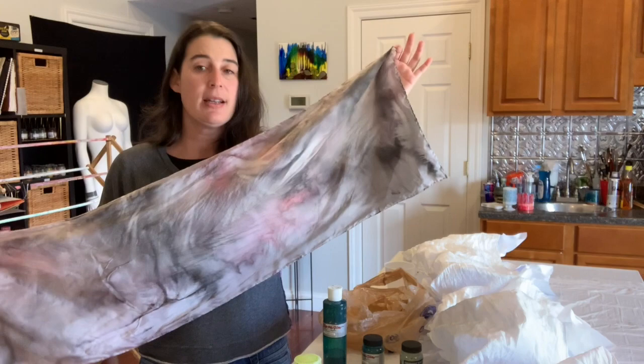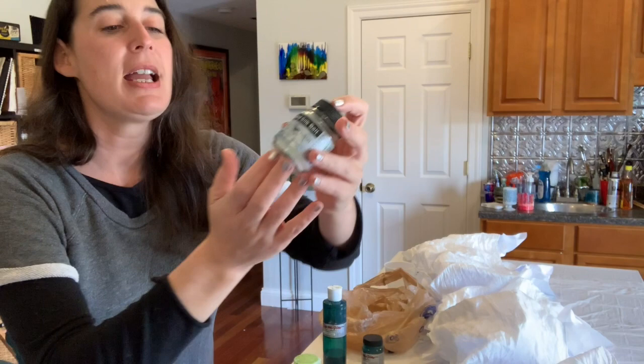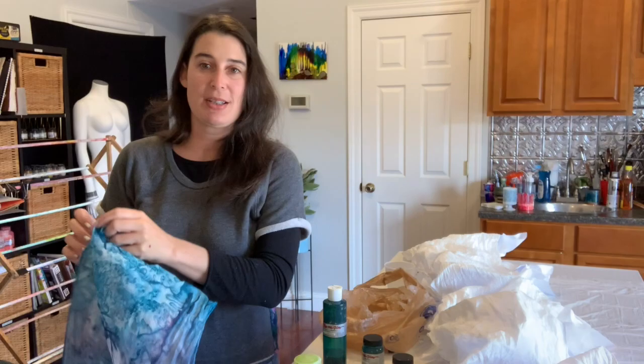This is what we're going to do today with ours, except we're going to do one more thing — we're going to add silk salt. This is silk salt from Jacquard, and the addition of the salt at the very end makes these beautiful bursts of color. So this is what we're going to shoot for today; it's a really cool color effect.